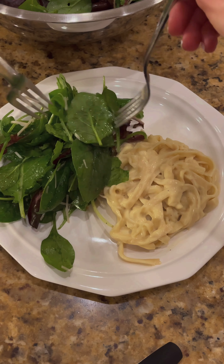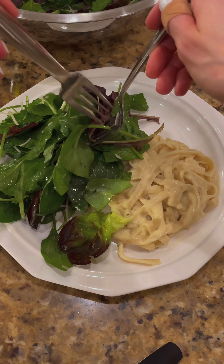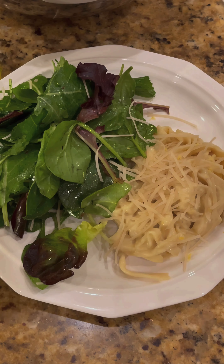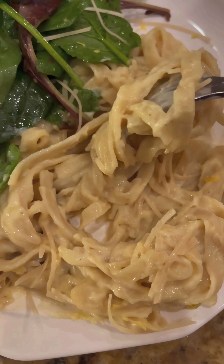We're going to plate it — a little Alfredo right there, a little mixed greens right here. Let's top it with some Parmesan, and of course a little more zest just to bring those flavors out right on top. Look how good. Super good.